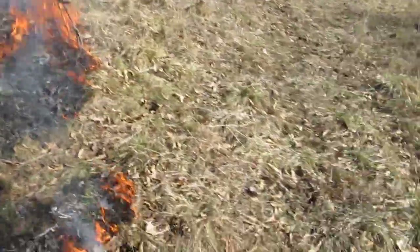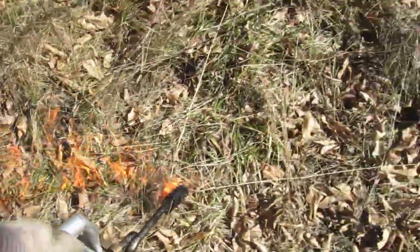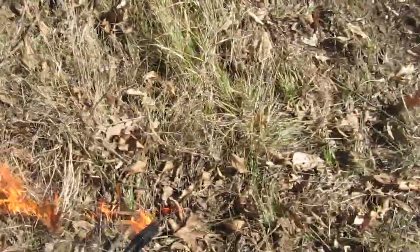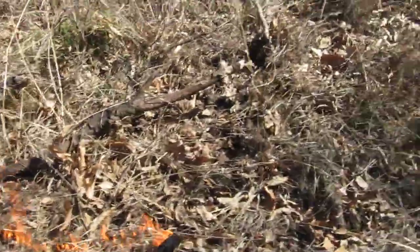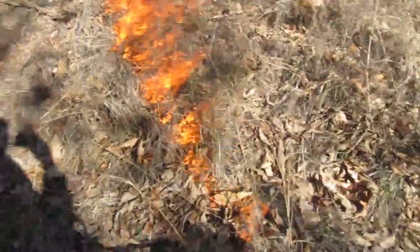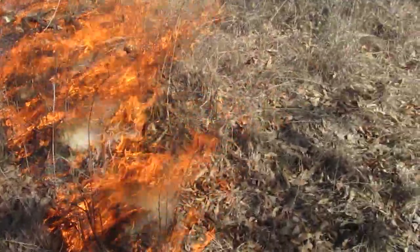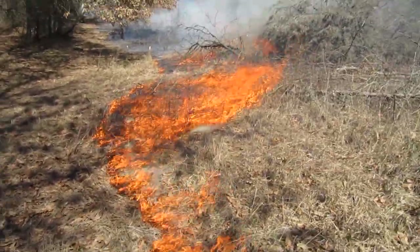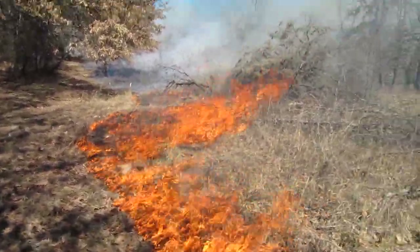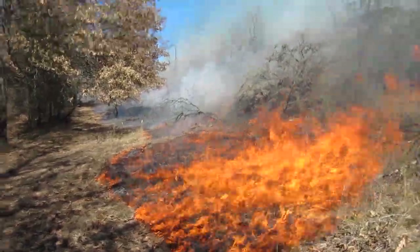Once again, start lighting again. Zip torch. See it take off? I'm trying to handle the drift torch in this forest at the same time. Look at it go, baby.